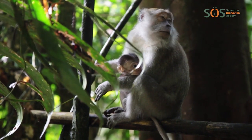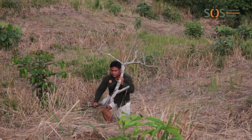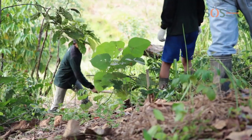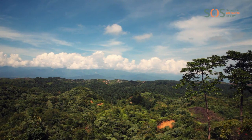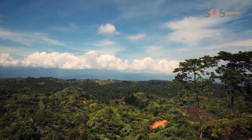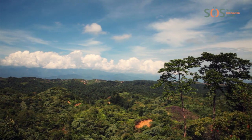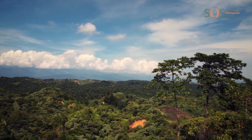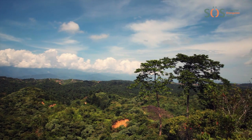Of course, it takes a very long time for a rainforest to grow back. But if we continue to take good care of the trees we've planted, one day this land will once again be lush rainforest, full of life and providing a home to orangutans and many other species. With your help, there is hope for a brighter future for orangutans and their rainforest homes. You really can make a difference.